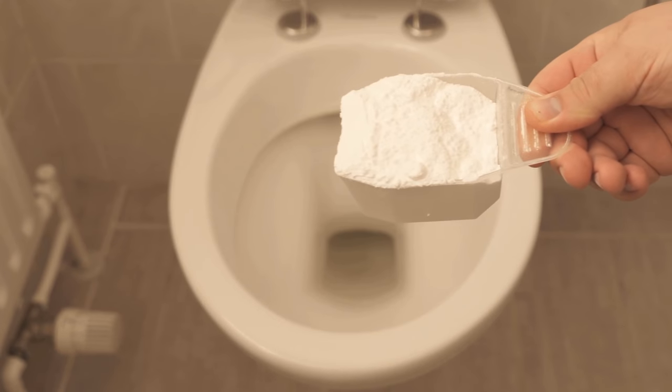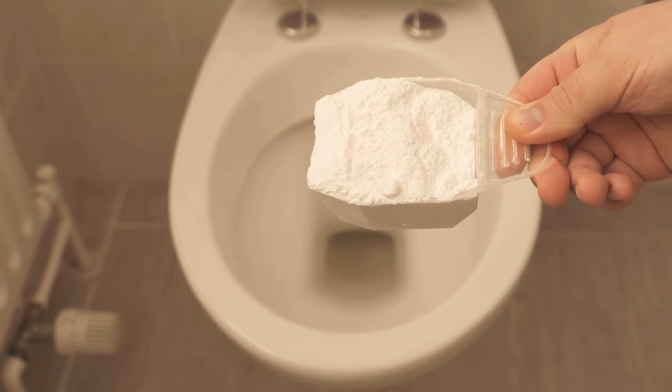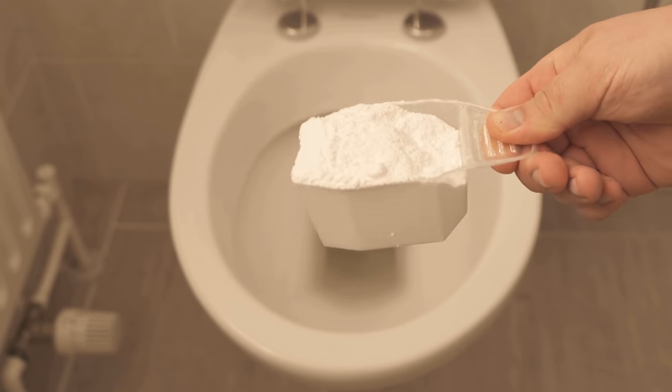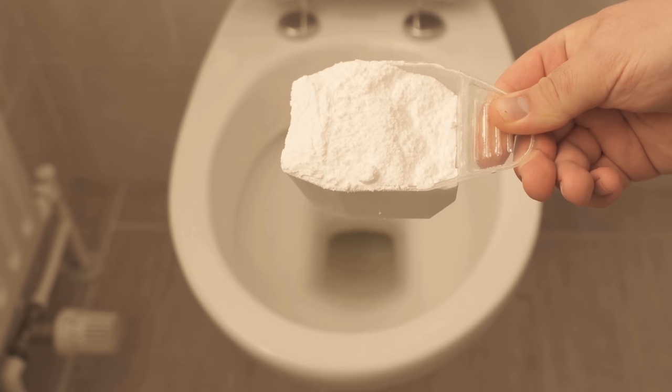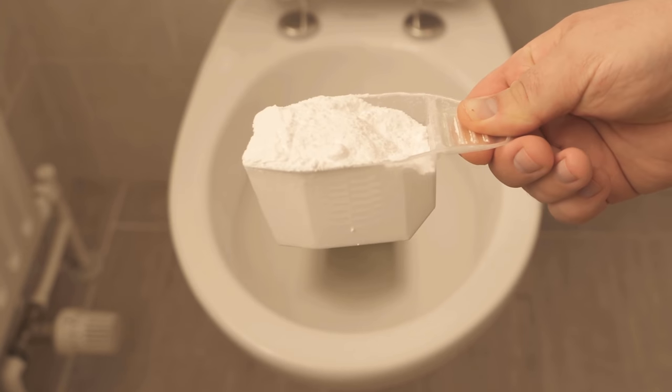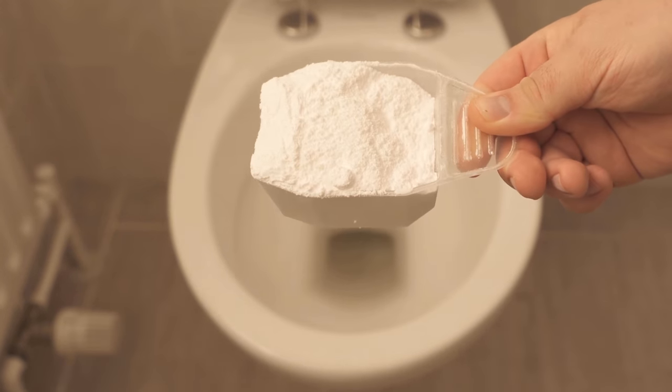In this video I show you why you should dump washing soda into your toilet, because with washing soda you can actually clean your toilet wonderfully — simple and effective. How the whole thing works I want to show you in this video, so be sure to watch it all the way to the end.